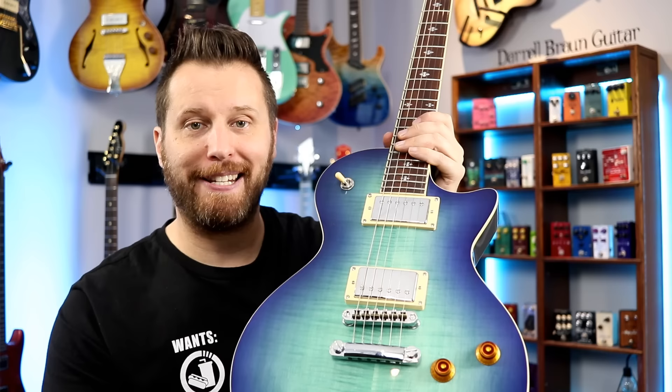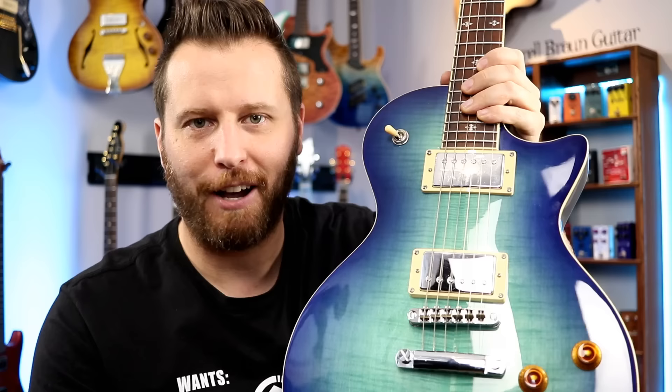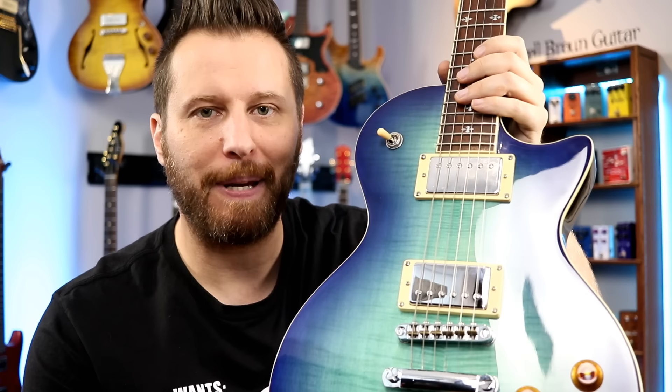I'm going to swap them in and give you guys my first impressions. At the end I'm going to do a full comparison — we'll play a short clean clip on the neck and a short dirty clip on the bridge for each one of these sets so you guys can hear the difference. Without any further ado, let's plug in and check out the Crunchy PATs.